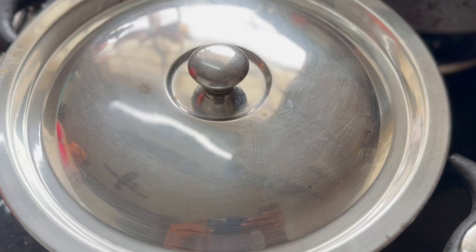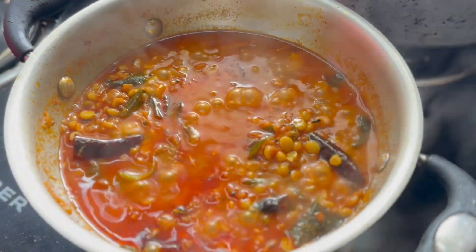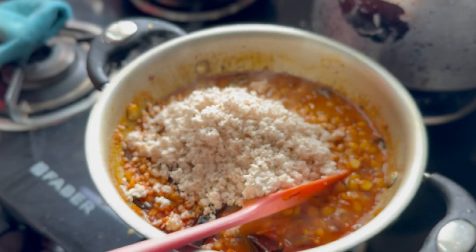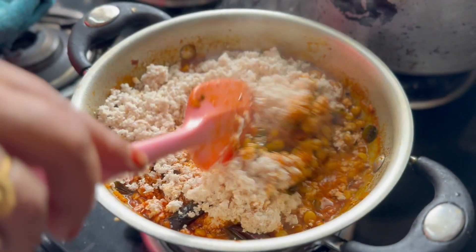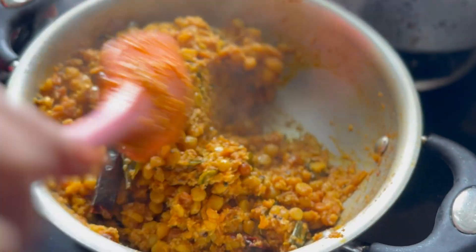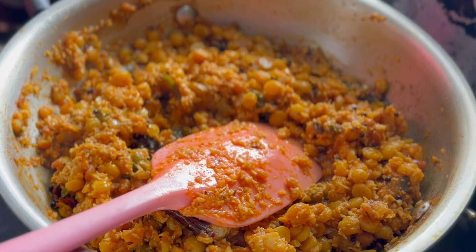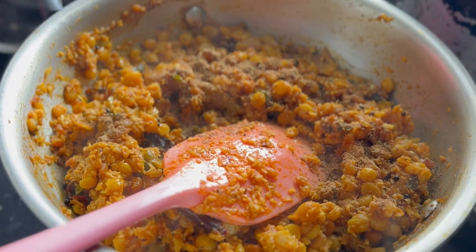You can use the coconut to grate it. As the formula is ready, add the grated coconut. These are the ingredients to add to the coconut. This is a pretty good recipe.